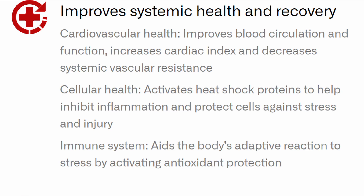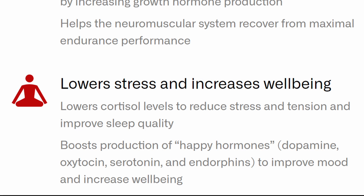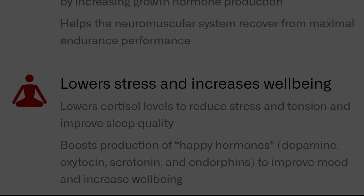On the HydraGun website, they say the Heatpod improves systemic health and recovery — including cardiovascular health, blood circulation, cardiac index, and systemic vascular resistance. For cellular health, it activates heat shock proteins to help inhibit inflammation and protect cells against stress and injury. It also aids the immune system, boosts recovery, enhances performance by increasing growth hormone production, helps the neuromuscular system recover, lowers cortisol levels to reduce stress and improve sleep, and boosts production of dopamine, serotonin, and endorphins.